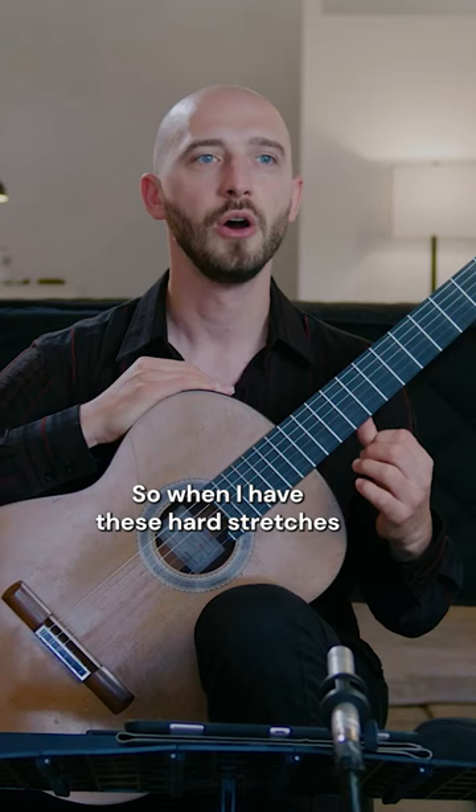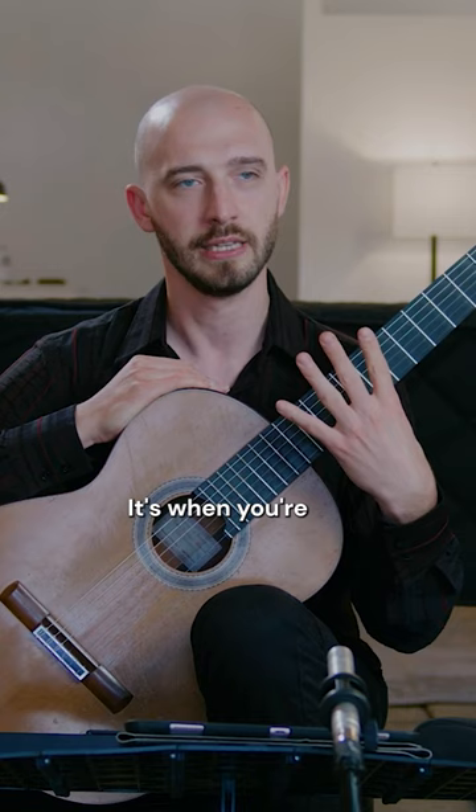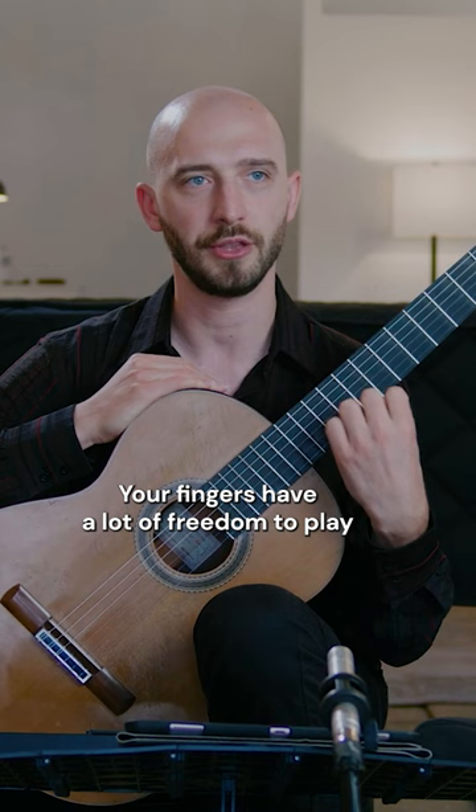So when I have these hard stretches, my thumb is barely behind the fretboard. When your thumb is down here, you can basically do what you want — your fingers have a lot of freedom to play from the highest strings to the lowest strings.